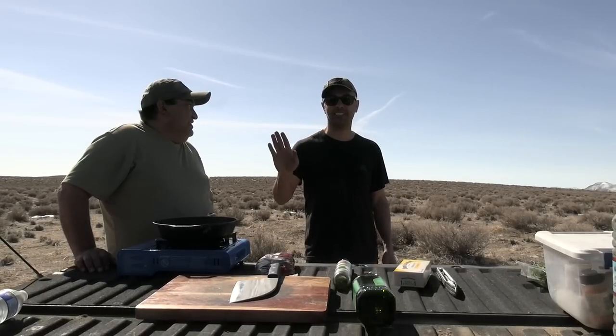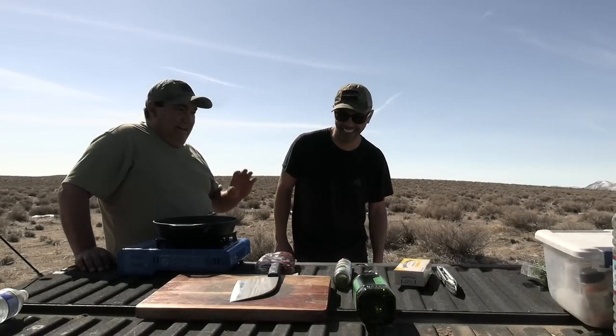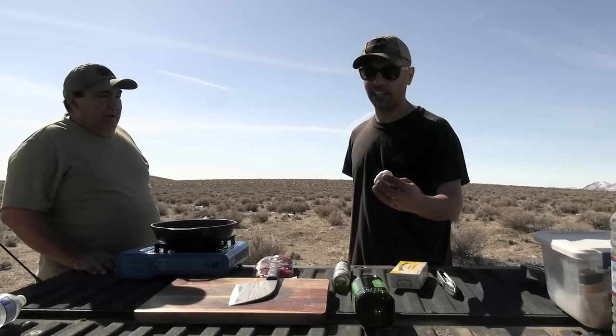All you're ever gonna need in your life is salt and pepper — the best flavors in the world. But to take it up a notch, we got some garlic and some butter. You're gonna need garlic, butter, and oil. Super simple. Salt and pepper.